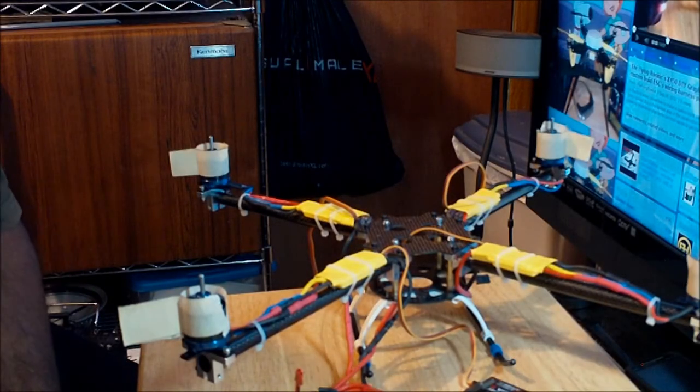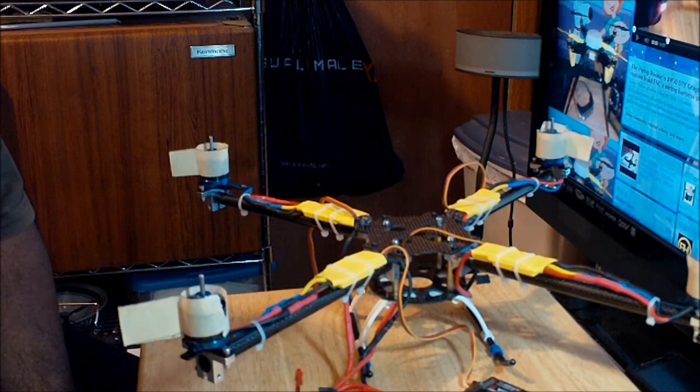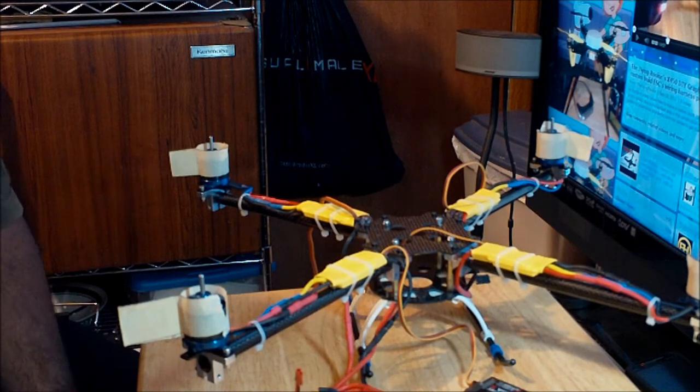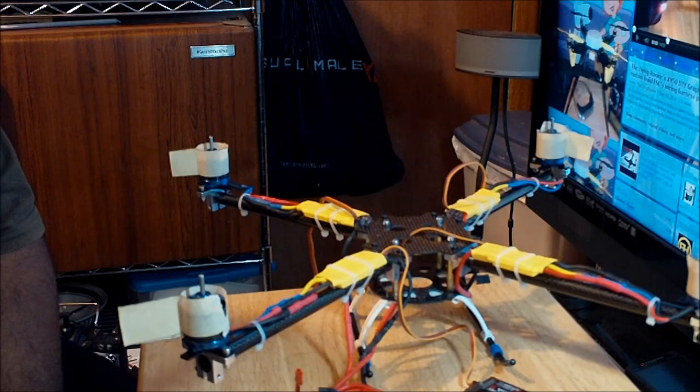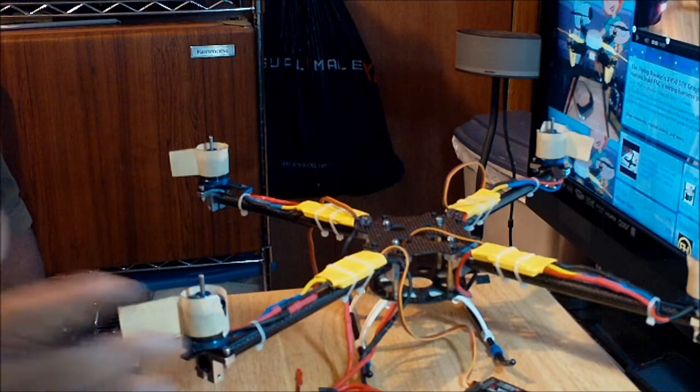Hi everybody, this is another Flying Rookie review and this is Part 4 of the construction of the DIY X450 graphite quadcopter frame. This video is going to have 3 steps.